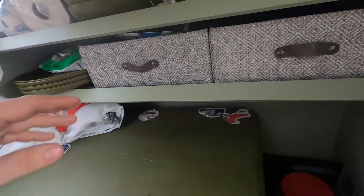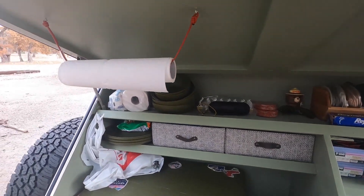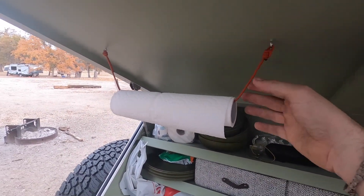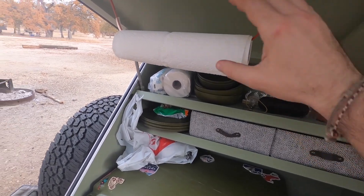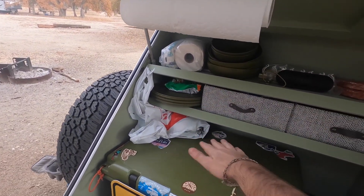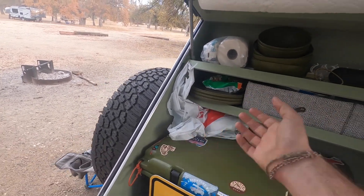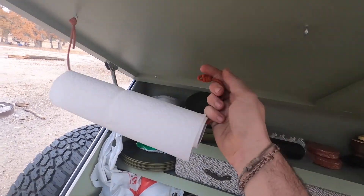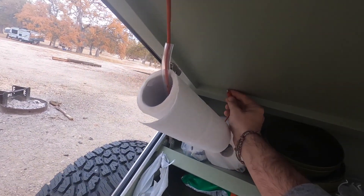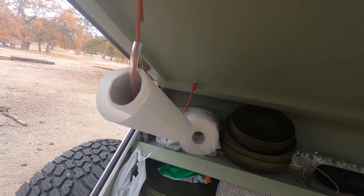You weren't supposed to see the Cheetos — that's my cheat meal. I thought this was kind of cool: when I travel with this and bring the top of the trailer down, this needs to fit inside somewhere. But when I'm at camp, this is just in the way as I go into the cooler or whatever. So I just put some hooks here and you can just move it — now it's out of the way.